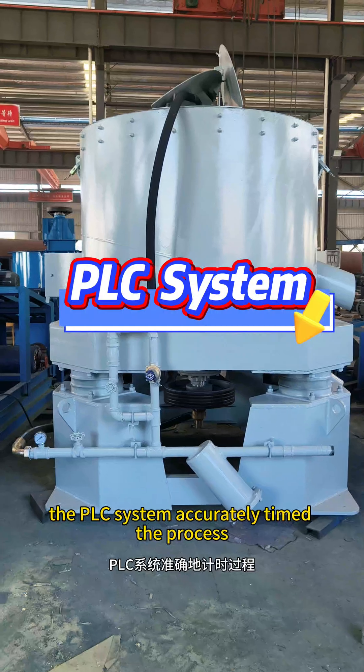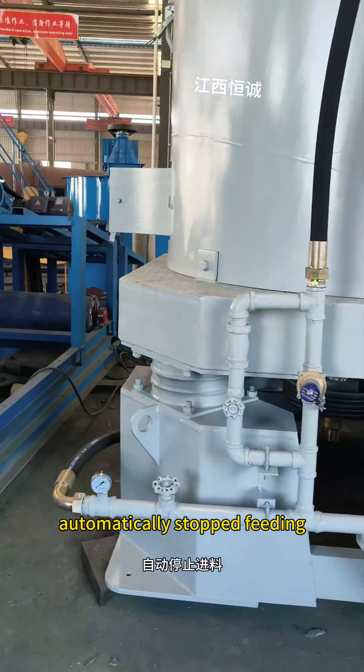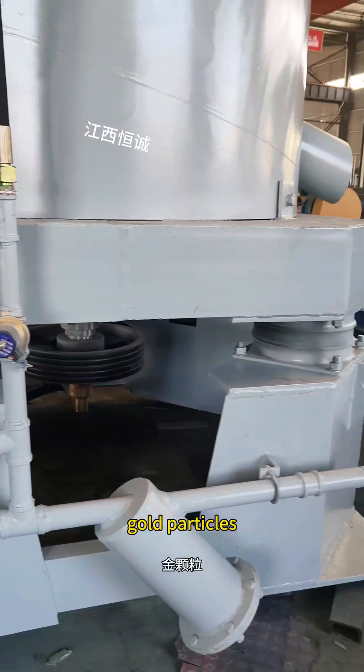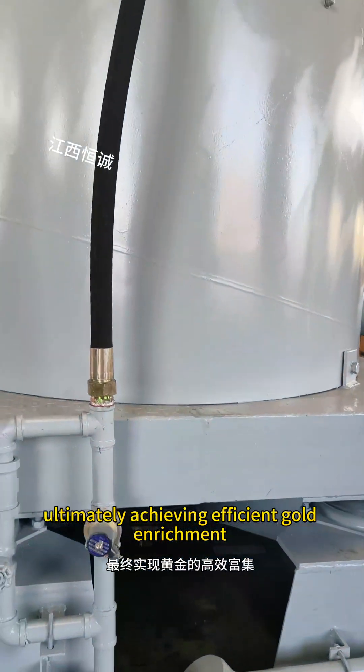The PLC system accurately times the process, automatically stops its feeding, and opens the flushing water to discharge the deposited gold particles, ultimately achieving efficient gold retreatment.